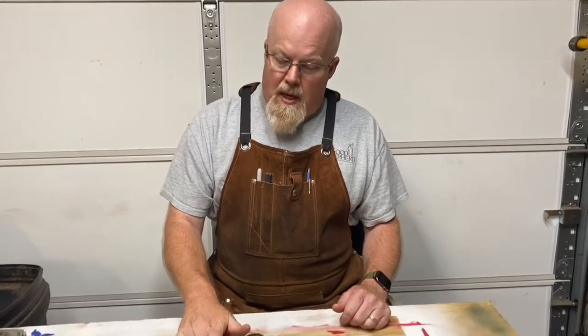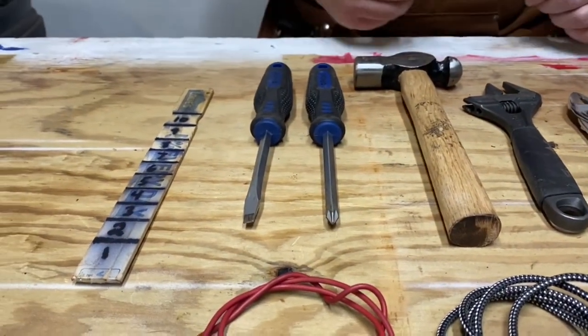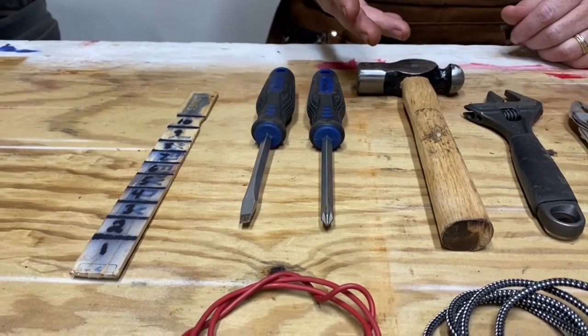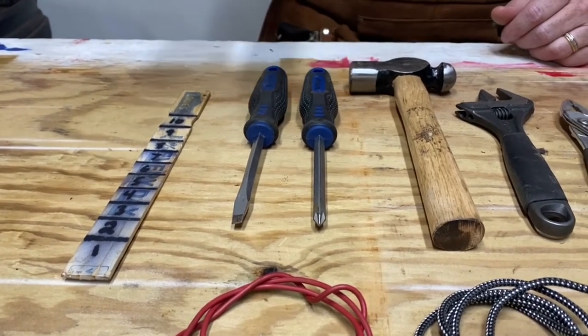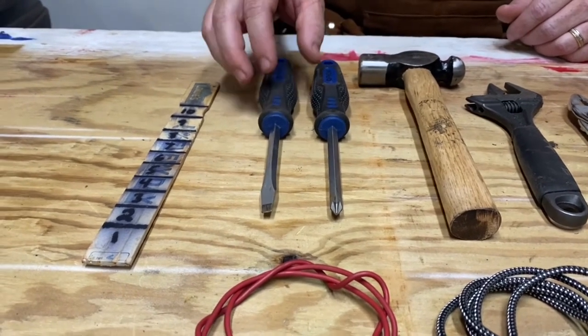I also have a Phillips and a regular slotted screwdriver. They both come in handy — there are Phillips head fasteners on equipment I may be towing or on the tractor itself, and slotted screws as well.